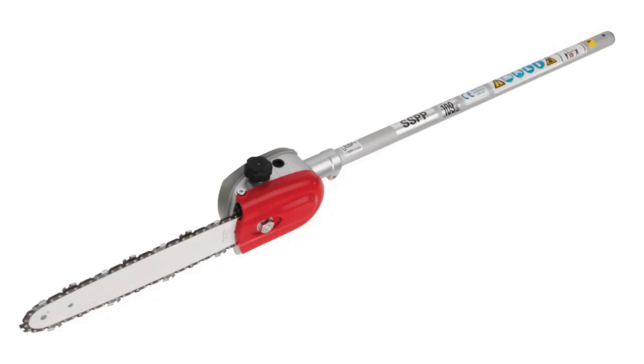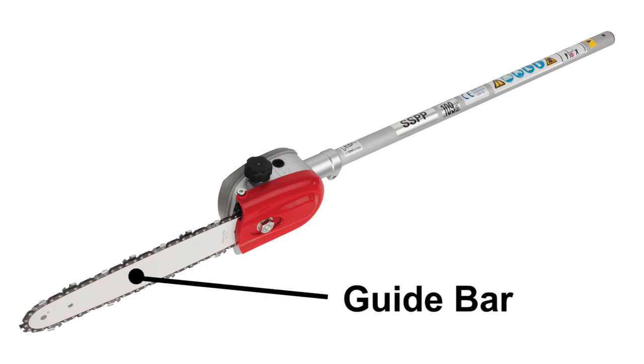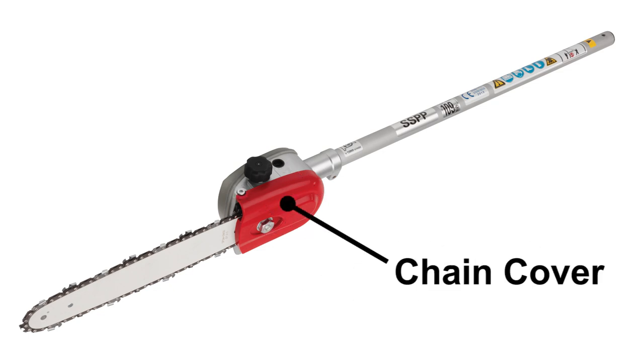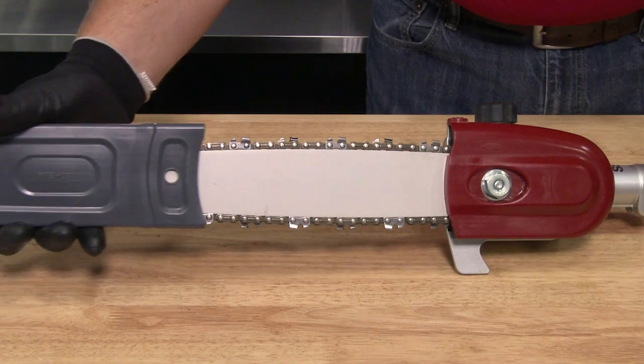The major components of the pruner attachment are the shaft tube, saw chain, guide bar, transmission case, guide bar nut, saw chain tensioning bolt, chain cover, chain oil tank with cap, and the transport chain guard.